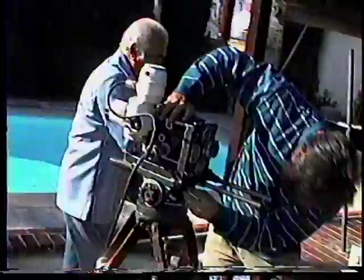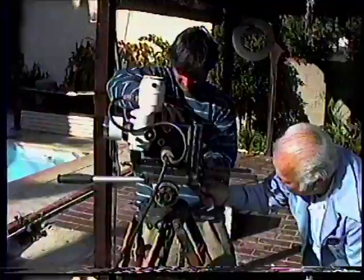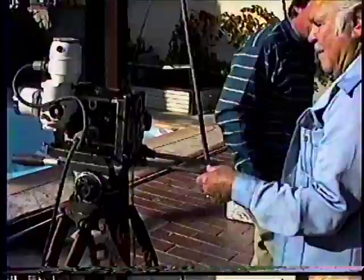Oh, here's a crank. I've got one out in the car. Have you got the crank? Yeah. There's actually two cranks. Here we are. I've got the rods in there. Well, here it is.